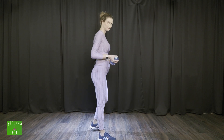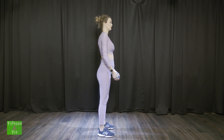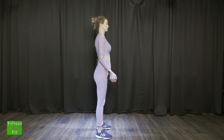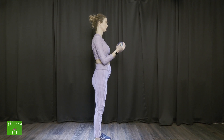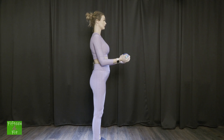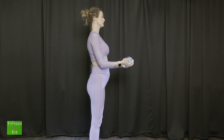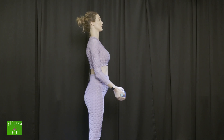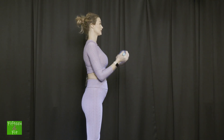Așadar începem cu flexii pentru biceps. Mă întorc în lateral. Cobor. Brațele pe lângă corp. Apropii coatele cât mai aproape de abdomen. Păstez o poziție dreaptă a corpului și duc spre umăr. Haide împreună cu mine: 1, 2, 3, 4, 5, 6, 7, 8, 9, 10.